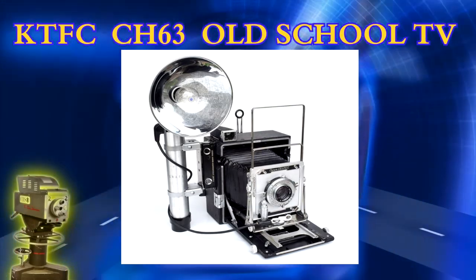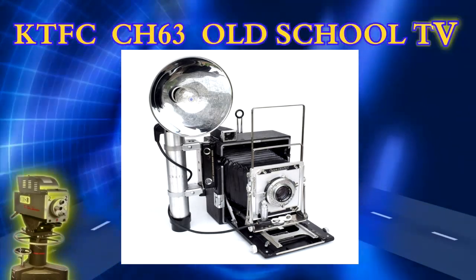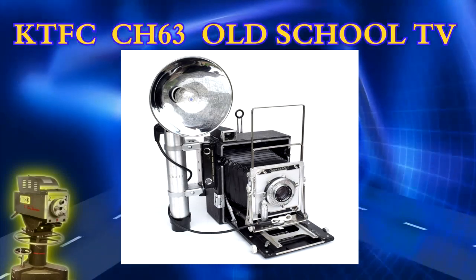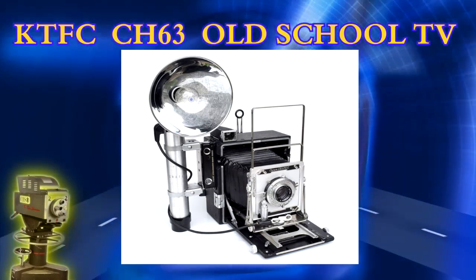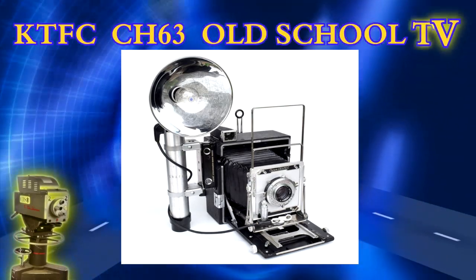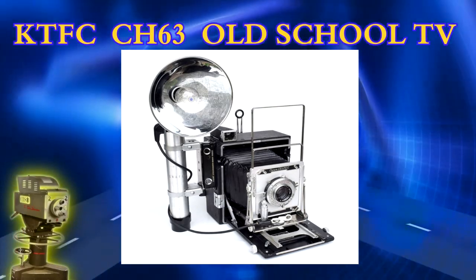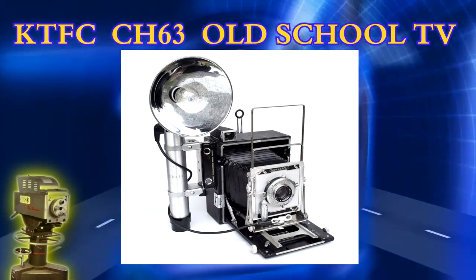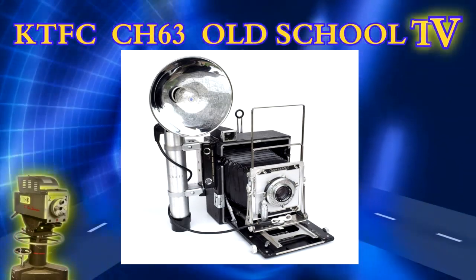I actually have a TV show called Old School TV - we bring back retro cameras, old cameras and recorders, and add something new to them. Maybe Bluetooth technology, and with this camera I'm gonna convert it to a high-definition camera. We're using the body of the camera and building a high-definition camera into it. The light here - this bulb - we're actually gonna put an LED system in there, a bright LED system.